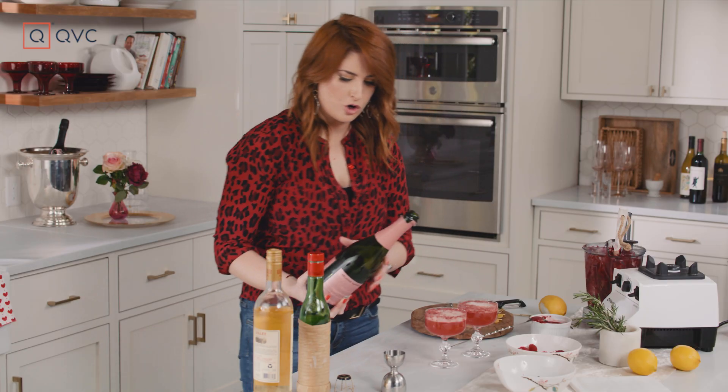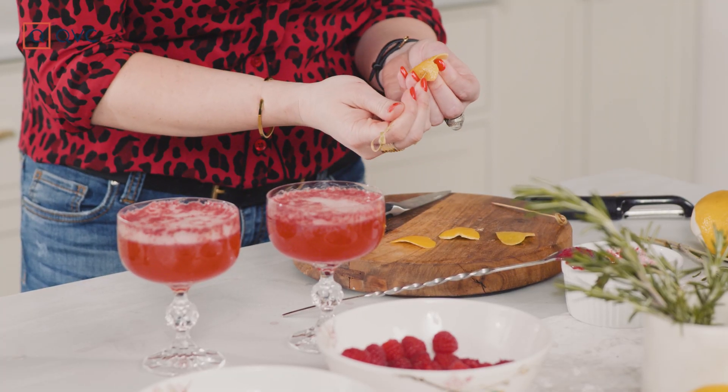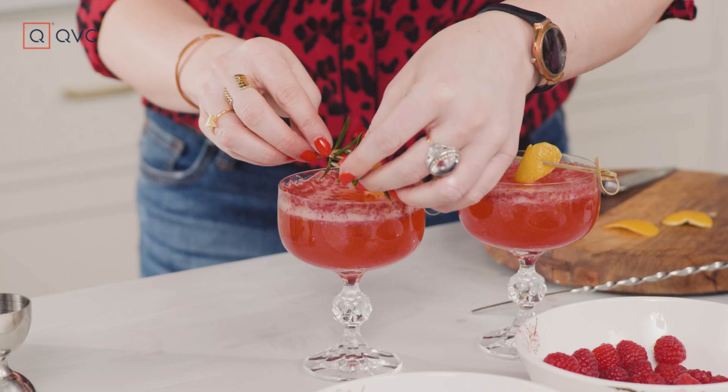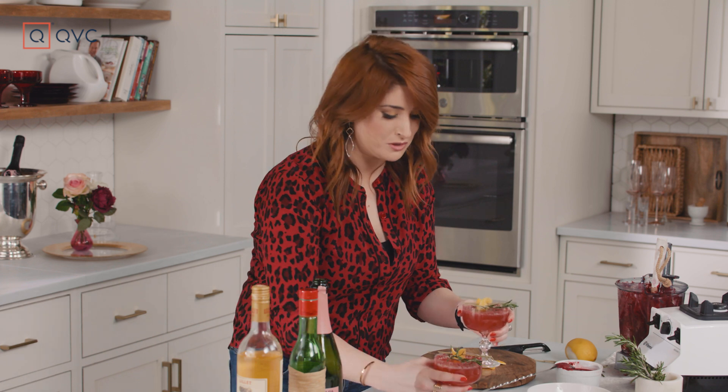Now we're going to go ahead and garnish. We're going to take our stabbies and thread it through so it looks kind of like this. Drop that one in there, take a little bit of rosemary. Well, I have no one to cheers with on this — womp womp. I'll cheers myself.